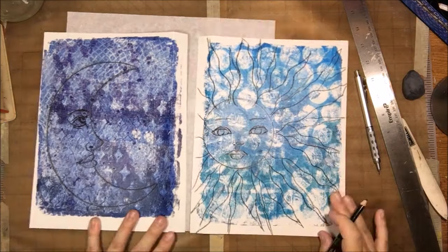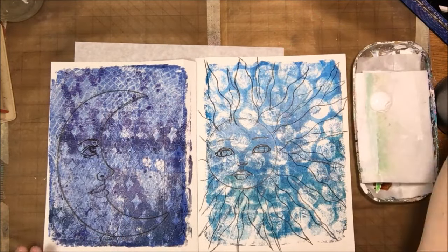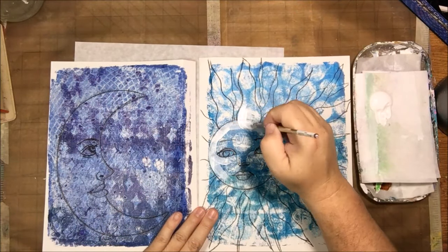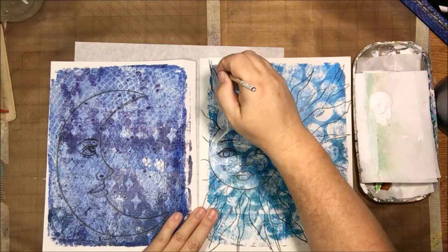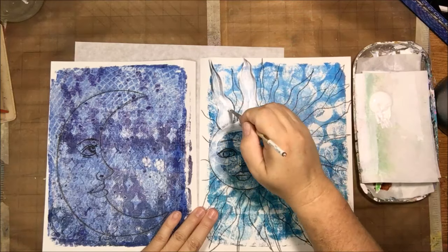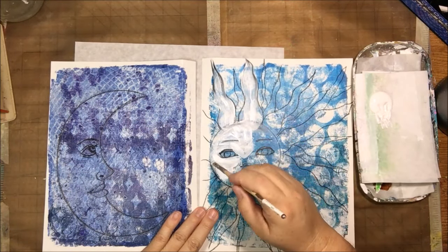I didn't draw the graphite first before I drew the rays — I just went with the Stabilo. I was trying to make them random, different sizes, different widths, some of them crossing over the other ones. Then the next step was to go over my drawings with some white gesso using a flat brush.